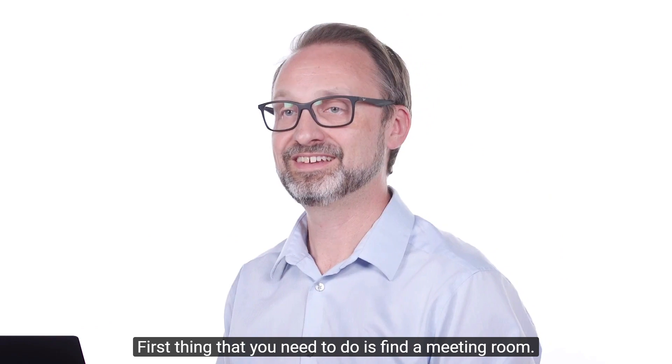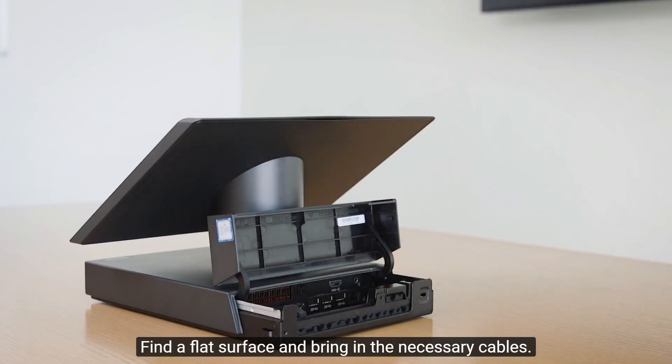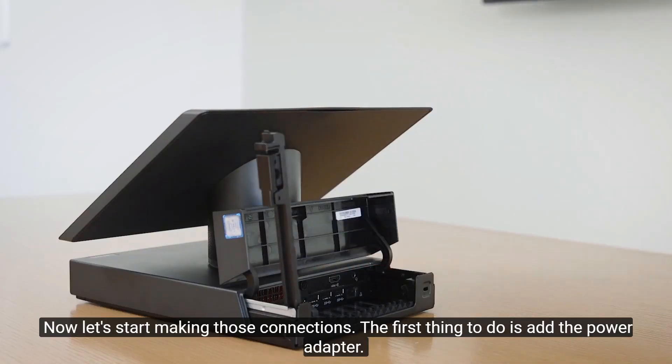First thing you need to do is find a meeting room, find a flat surface, and bring in the necessary cables. Now let's start making those connections.